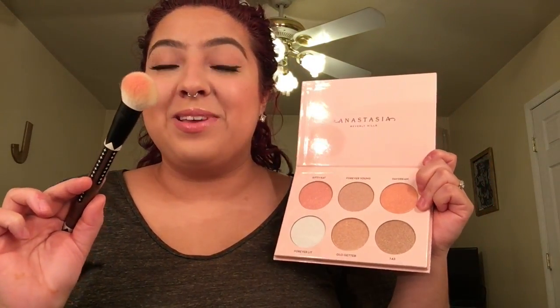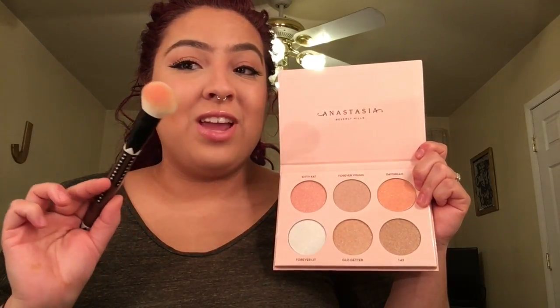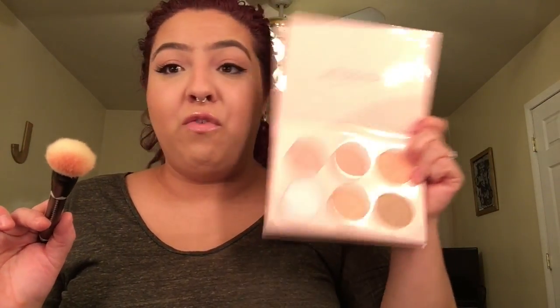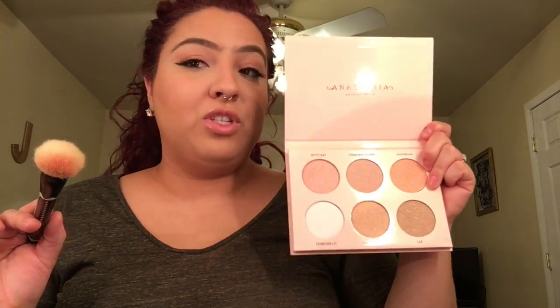Wow guys, look at that pigment — that's crazy! And there's no fallout at all, none, nothing. Oh wow, hello — that is freaking crazy, that's just one swatch. Do you guys see the glow on that?